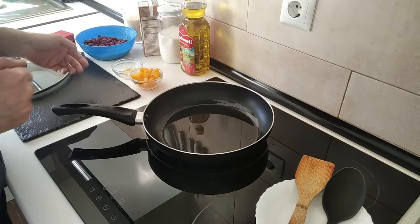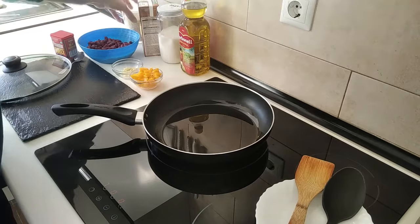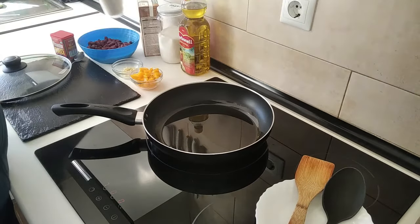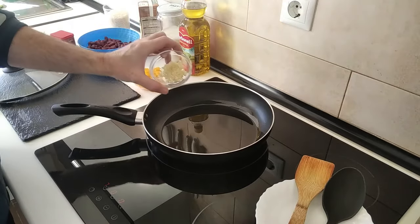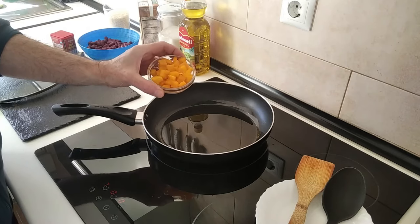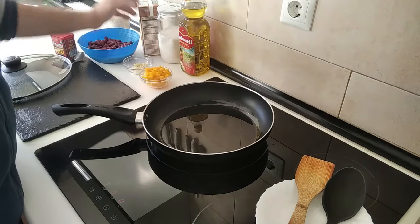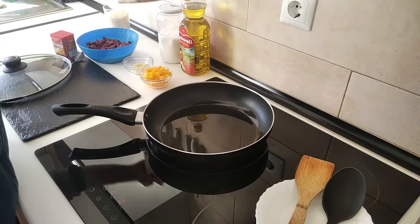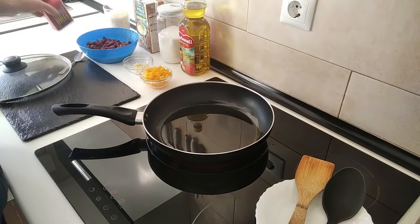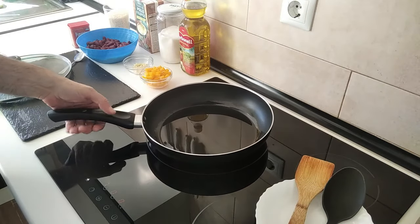We'll wait for that to heat up. I've got my red beans here, already rinsed — they're already cooked, from a jar. I've got my rice, about three or four garlic cloves finely chopped, some yellow pepper in small bits, chicken broth, and paprika of course.